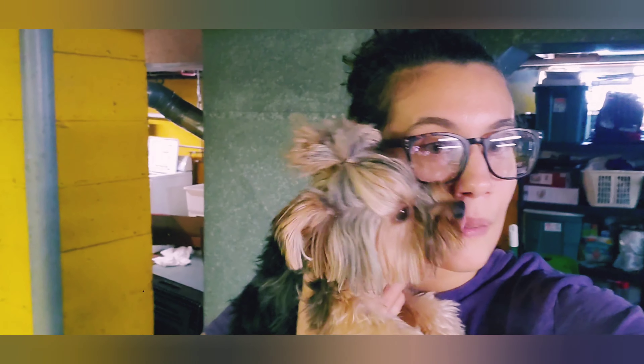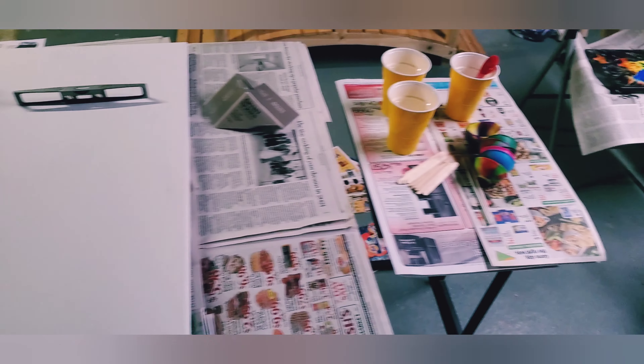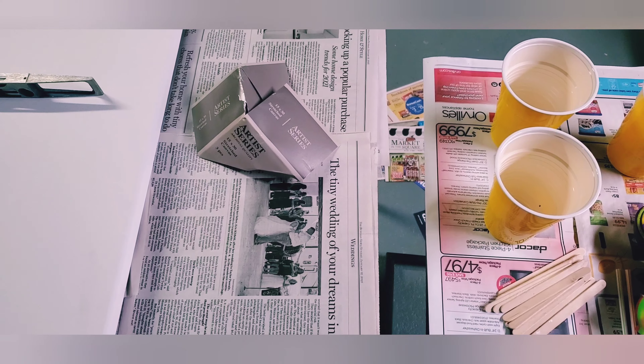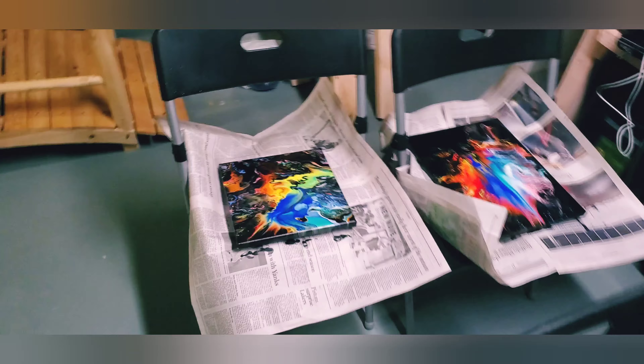We are going to try out a new paint pour today. So I'm going to flip this around. This is my setup. I'm doing a pretty big canvas today — 15 by 30. So it's going to be an experiment.